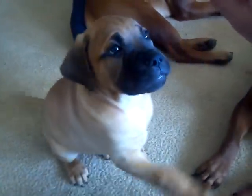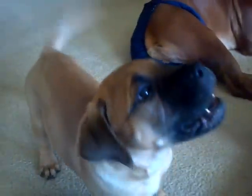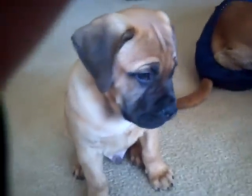Sit. Sit. Say hi. Say hi to your mommy. Sit. Sit. Say hi. Hi.